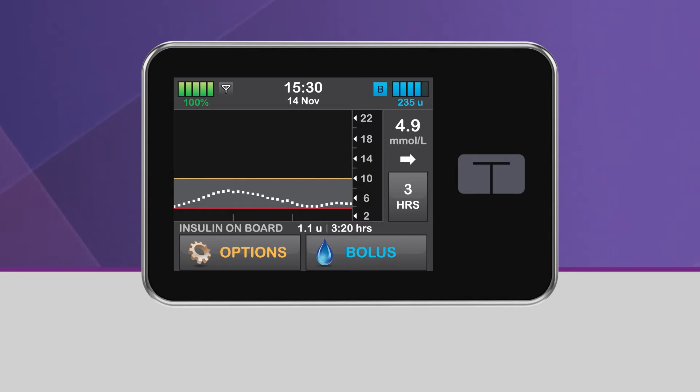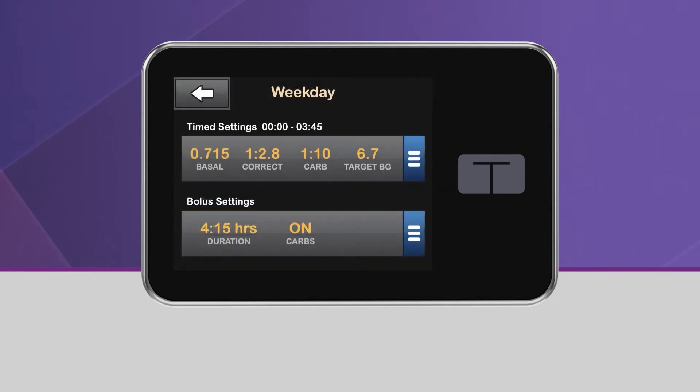For more information about how Control IQ technology works, please visit our website or consult your user guide. In order to turn on Control IQ technology, you need to have an active continuous glucose monitoring session and an active personal profile with CARBs turned on.